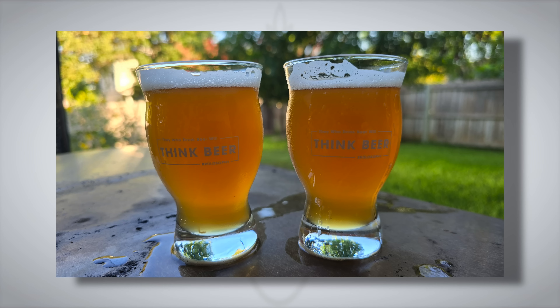Will did his own triangle test on the beers, given about three and a half weeks before trying them. He only got two out of five correct. Both beers had a nice tropical aroma and flavor and were both pretty decent, but nothing out of the ordinary to distinguish them.